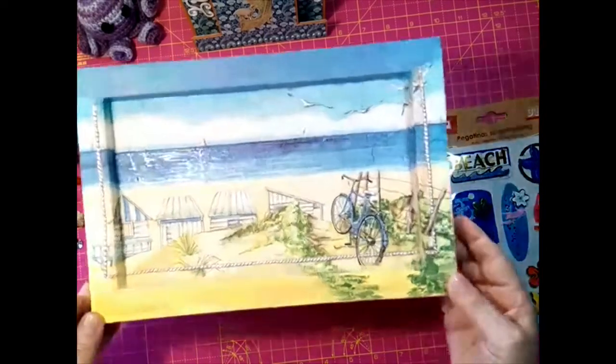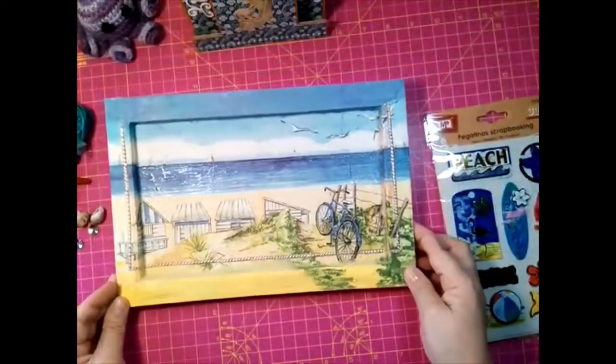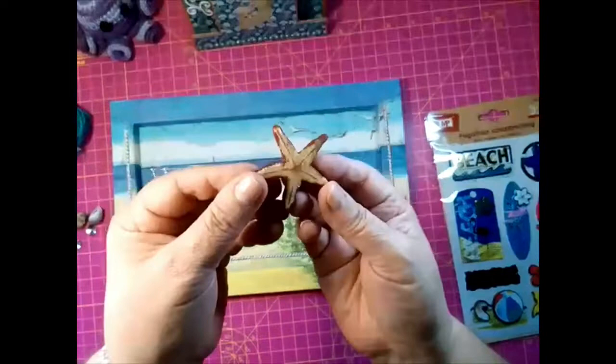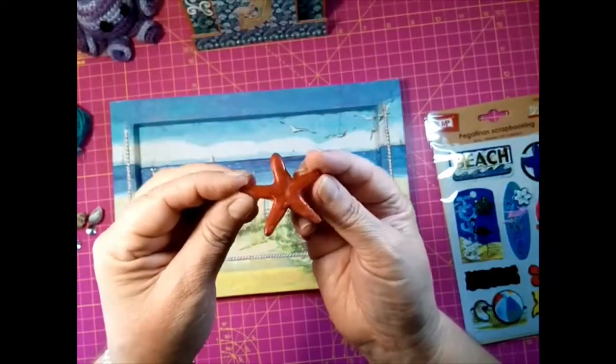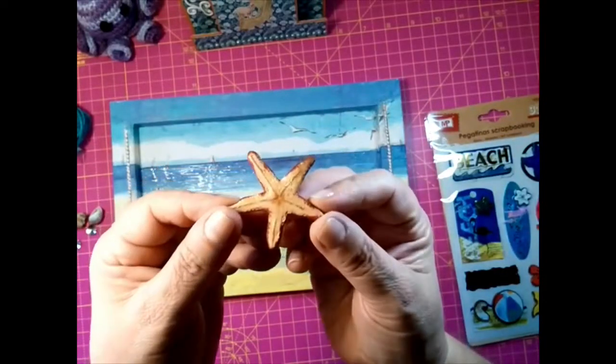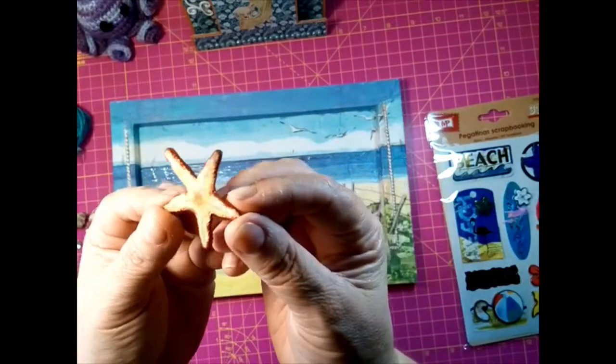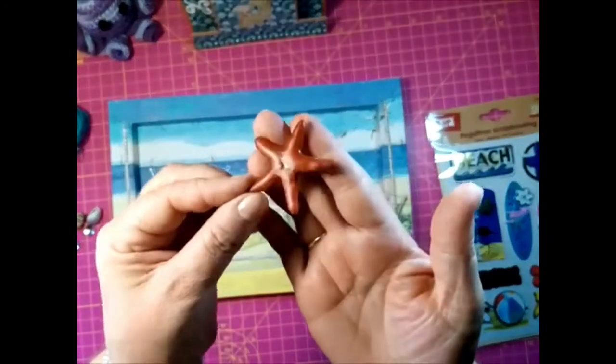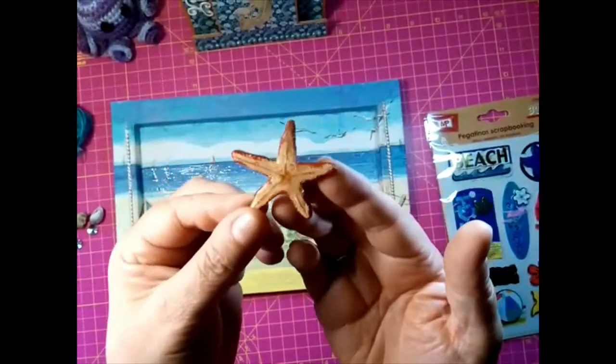Vamos a ver, esto es lo que tenía hecho, lo tengo que terminar. Le voy a poner esta estrella de mar, que esta es de mi acuario. La disequé y la pinté. Pero es una estrella que ha estado viva en mi acuario y la pobrecilla pues se murió. Y la pinté así roja, porque era roja.